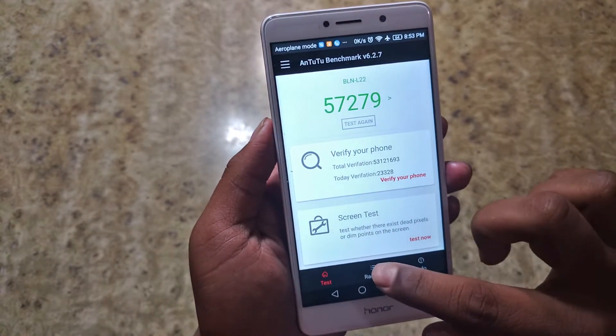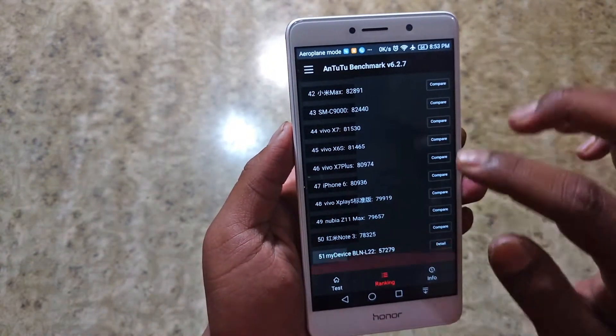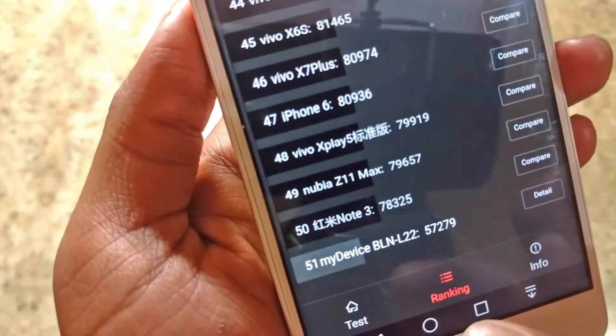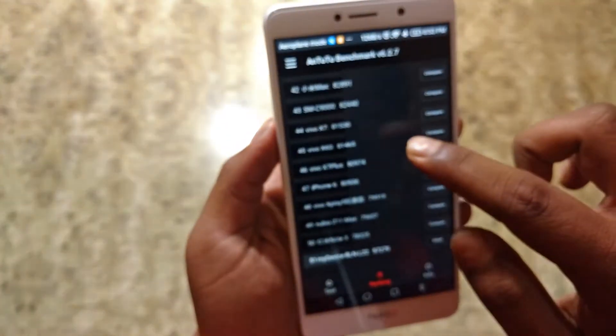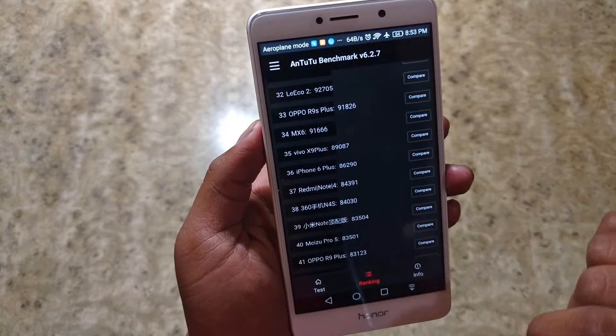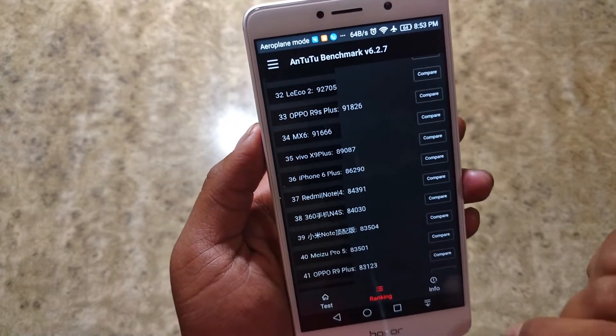Let's see where this device stands in the ranking. This device stands at 51st position, as you can see, and it is very far behind the new Redmi Note 4, which has got 84,391 points.